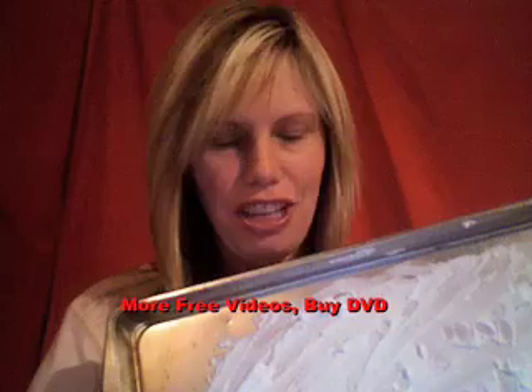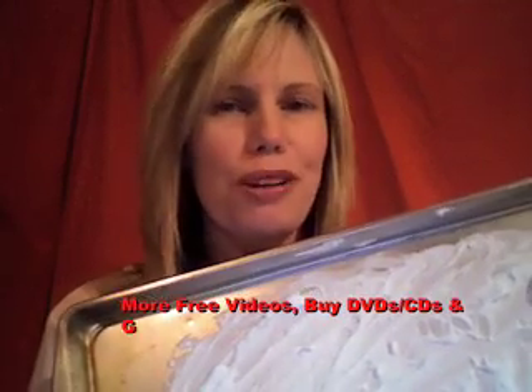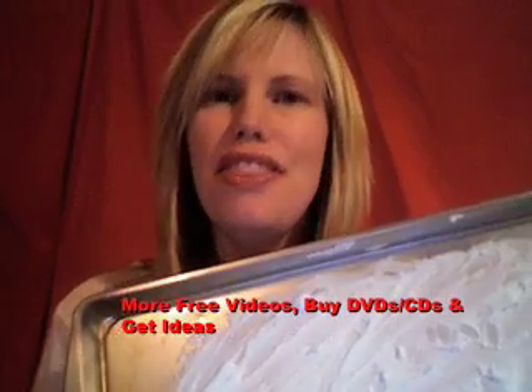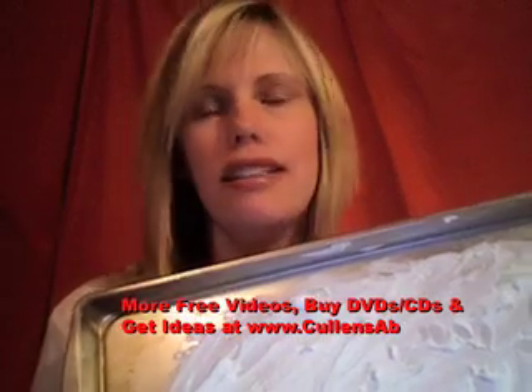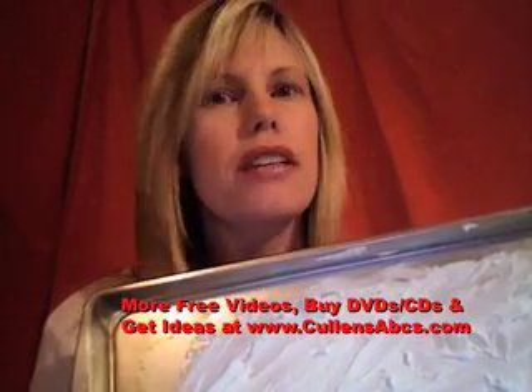Hi there! I'm Cullen from CullensABCs.com and I have an activity for you to do with children. This activity can work on various things — small motor skills, letters, numbers, shapes, whatever you would like.